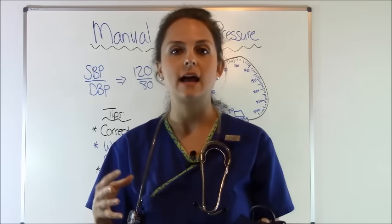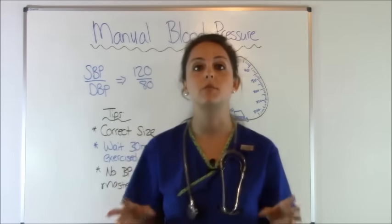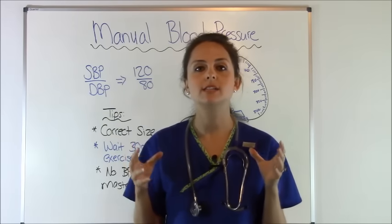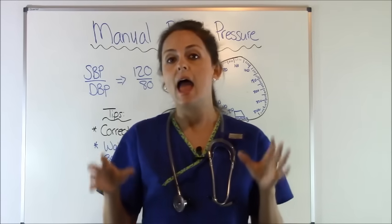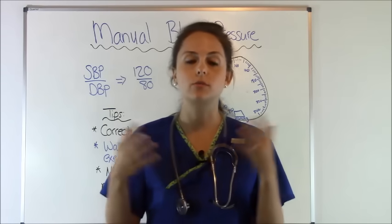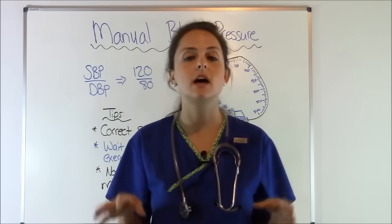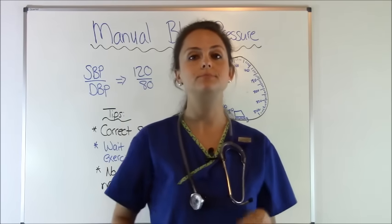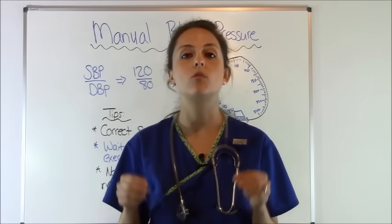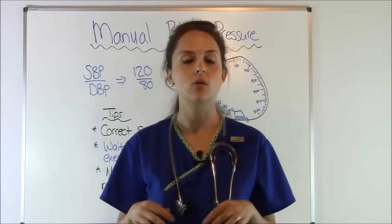Let's go over exactly the steps of how to take a blood pressure. Whenever you're taking a blood pressure in the clinical setting, you want to have the patient sit down and be calm for about three to five minutes. If they're anxious, nervous, or crying, have them sit still for three to five minutes with their legs uncrossed and their arm at heart level. Then get your cuff and make sure you have the right size — too large or too small will give an inaccurate reading.